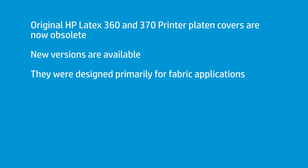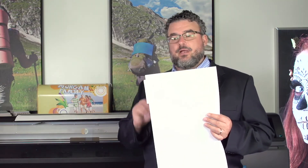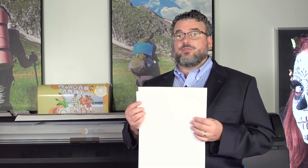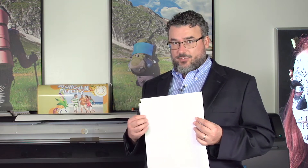Now, if you have a 330 or a 310, you probably do not have these. But if you have a 330, you can always order a set. Get with your reseller and ask for the banner platen output covers.